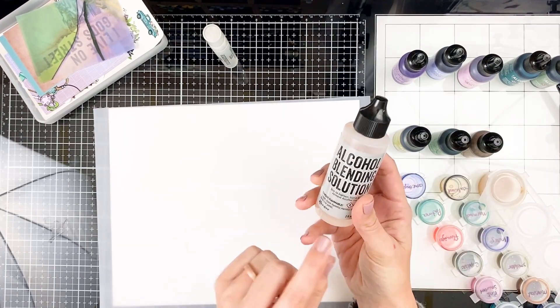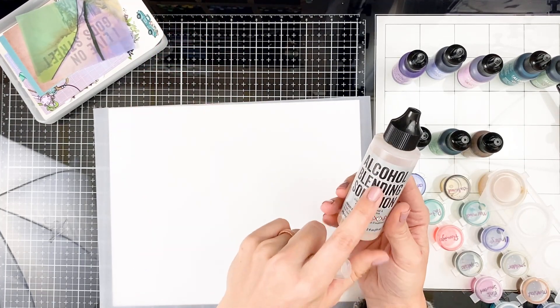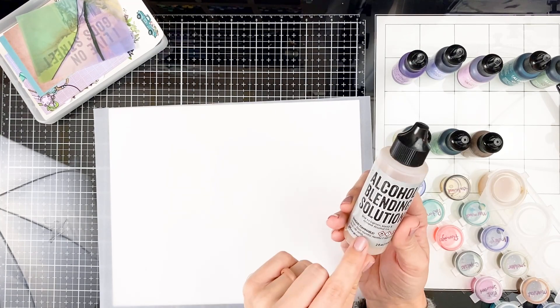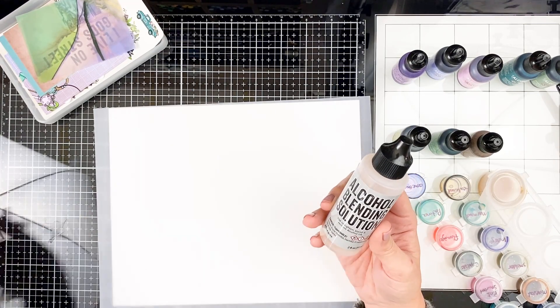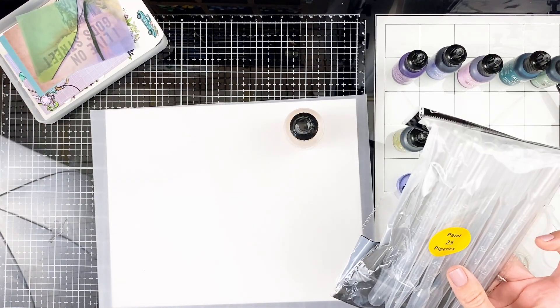With blending solution, there is a resin in it — you do not want to put this in one of these mini misters and spray it. This can be dangerous to your lungs and eyes; you do not want to be spraying this. You want to use it from the bottle or with a little dropper pipette, which is something super helpful to have as well. I'll have all the supplies listed down below.